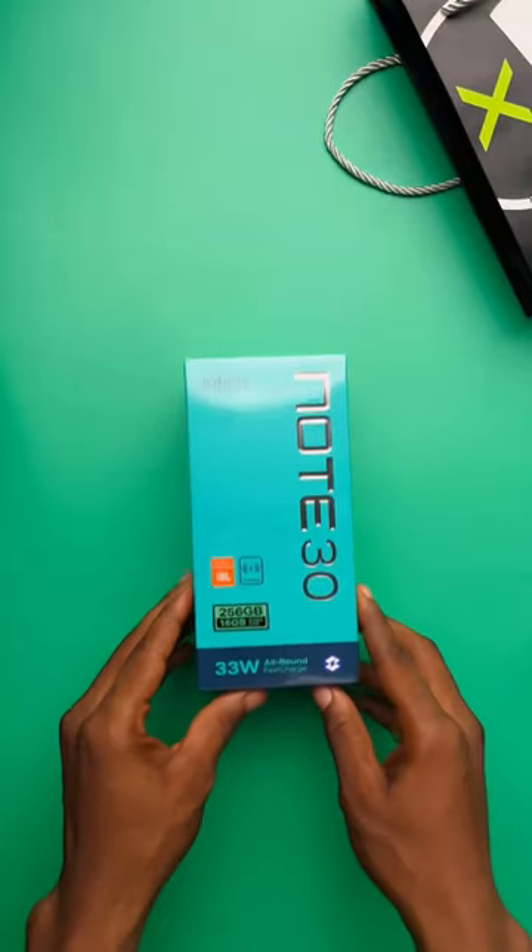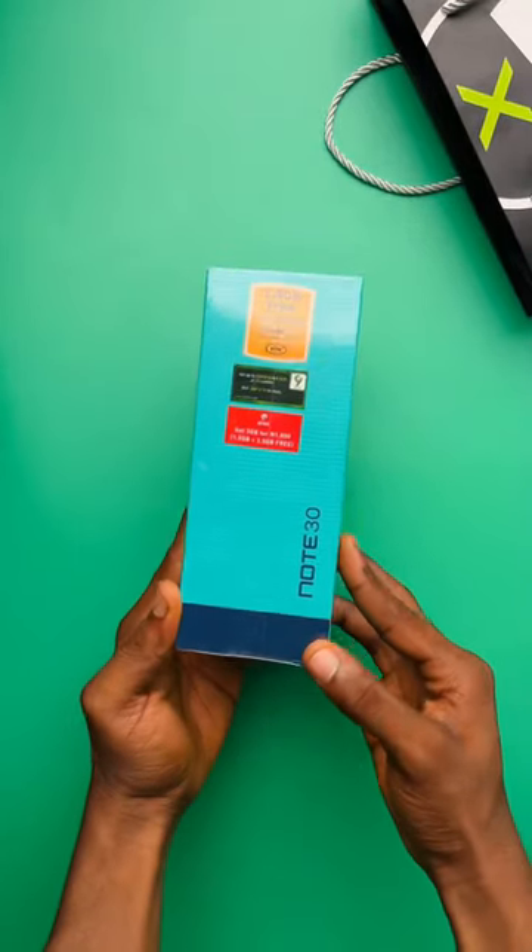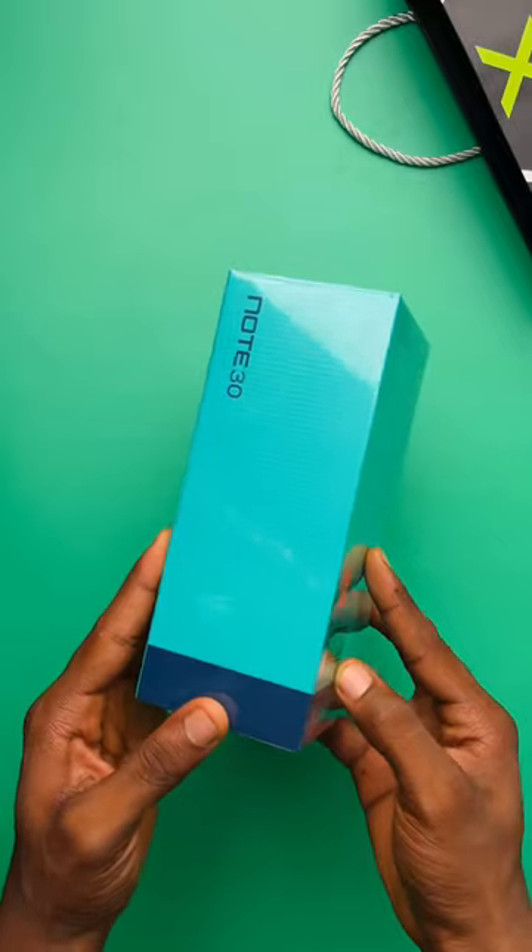Infinix Note 30 Unboxing. This box is so thick, let's see what's inside.